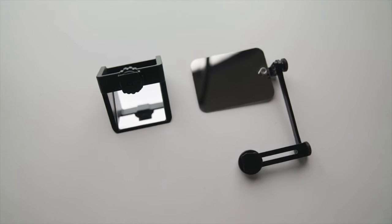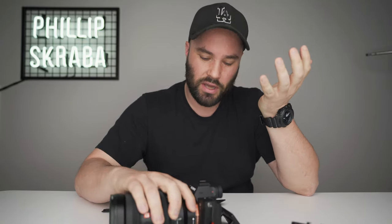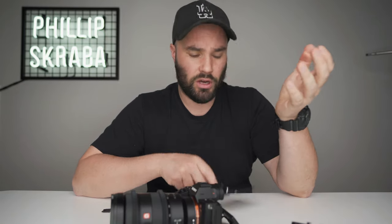I use it every single day. As a YouTuber with a camera like the Sony a7III that does not flip out and you can't see yourself, it's really great. It's also quite small because when I use my monitor — I have a couple of five-inch monitors — it's somewhere down here, not above the lens. Even when it's below the lens it's really distracting, so I'm constantly looking at it.